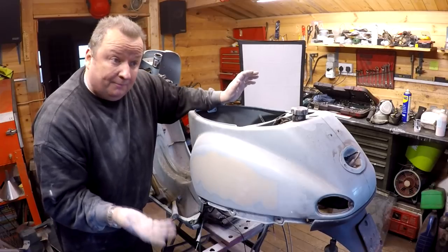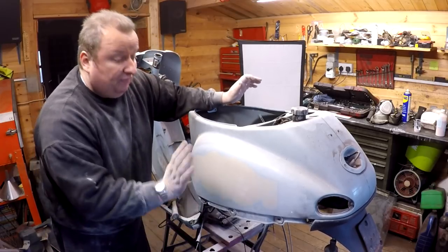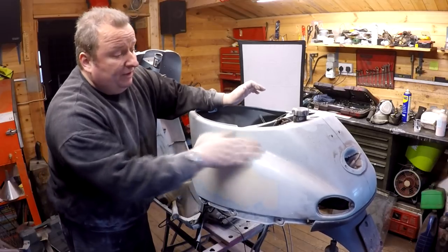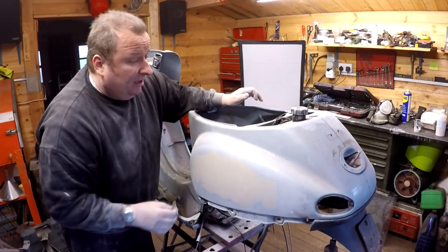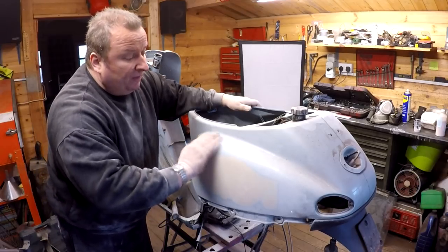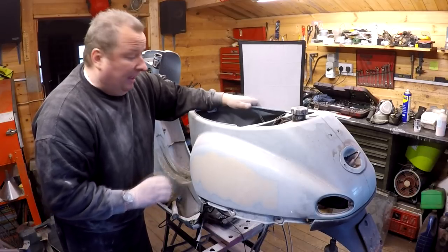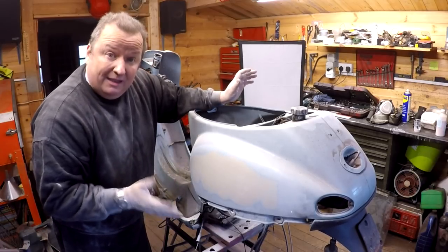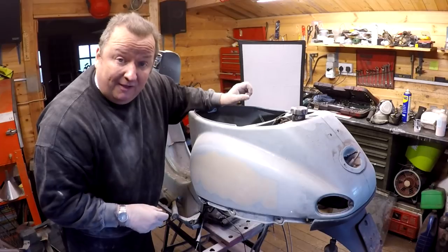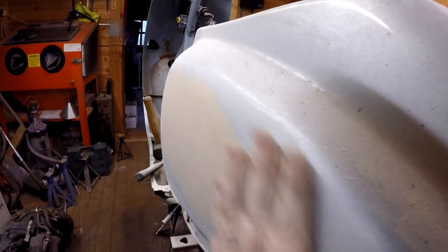Anyway, I've got more to do on here now. Next time you see this, hopefully we'll have all this prepared and rough sanded down ready for a coat of primer — this only needs something like 320 grit just to give it a slight scratch up. Hopefully we should be getting nearer to spraying, so I'll see you in the next video. Until then, bye for now.